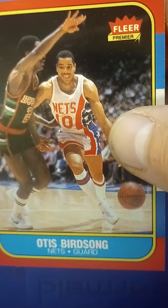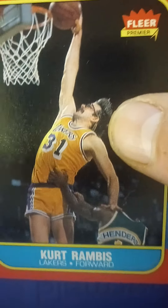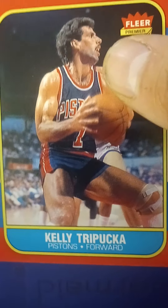I was hoping like heck to find even one star among them that I could hang my hat on. I was hoping to find a Jordan, but that was not to be the case. But even if there had been say a Larry Bird or any of the star players, that would have been awesome. We'll see if I need any of these for my set and the rest will be posted to eBay, so be sure to check out the link for that.